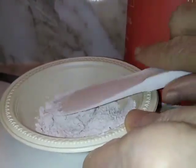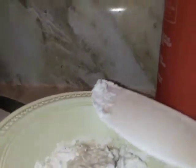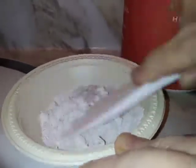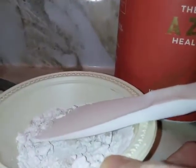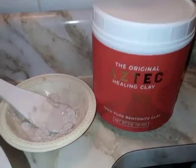Then you just start stirring and mixing. Depending on how much clay you put in, you may need to add a little more water — just don't put too much water, because then you'll have to add more powder and it becomes a longer process. I'm just going to stir this until it gets smooth. The paste is now nice and smooth and thick.